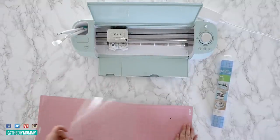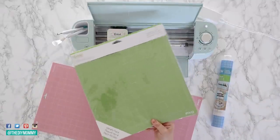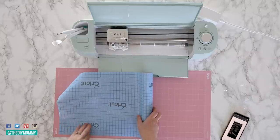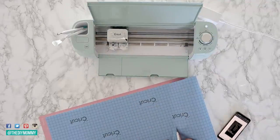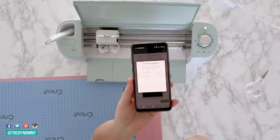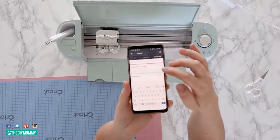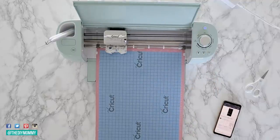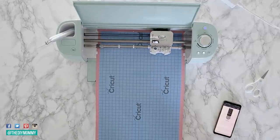Use Cricut stencil vinyl and attach it to your mat. I'm using a fabric mat because it's the only one I have in this larger 12 by 24 inch size, but I'd recommend using just the regular mat instead. Choose the custom setting on your Cricut machine — I'm using the Cricut Explore Air 2 — and then search for the stencil vinyl on Design Space. This will tell your machine exactly what pressure to cut to get that perfect result on your stencil vinyl. Now all you have to do is press go and your Cricut will go ahead and cut your stencil while you sit back and relax.